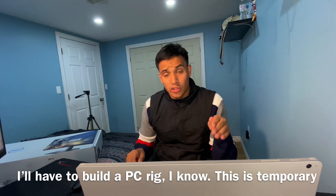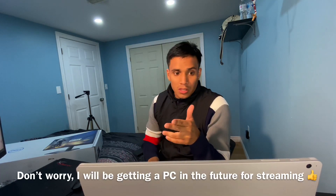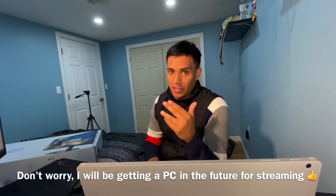I'm going to be streaming Zwift using OBS. I'll be running Zwift on this machine, so I'll have the game on this side and OBS on this side. That's why I need two screens.